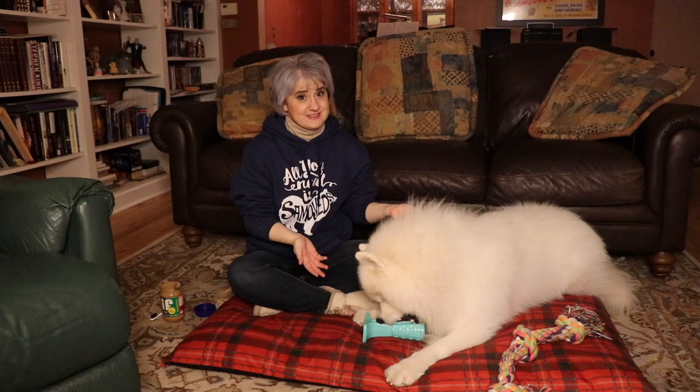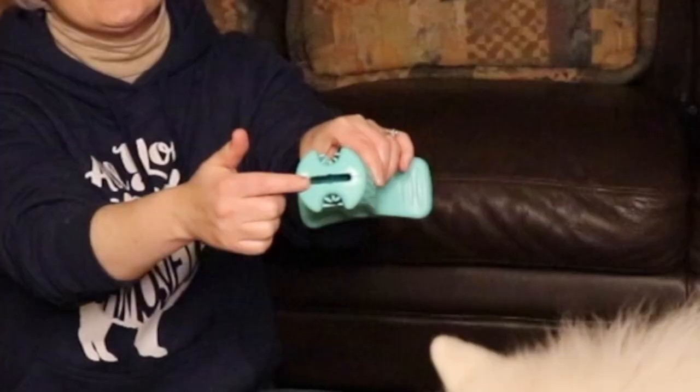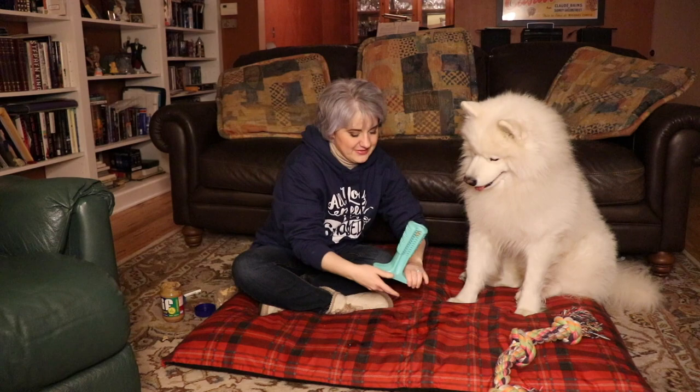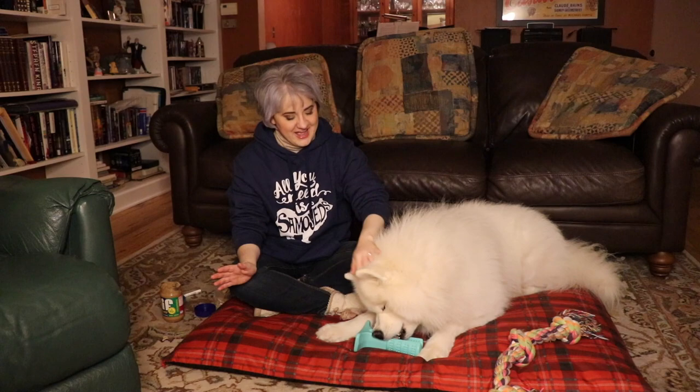But look at this — look at how nicely and easily he's working on that. You can add the doggy toothpaste, which goes in the holes right here, and then the doggy toothpaste will come out right here, brushing their teeth. Encourage them with this — this is a toy for your doggy's teeth. And they can sit here and hold it like this and work on it. I'm so glad that I have found this thing.